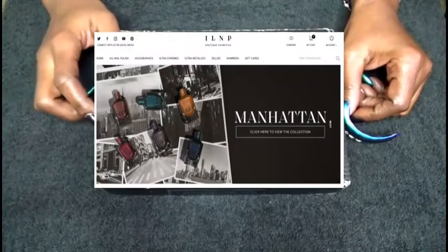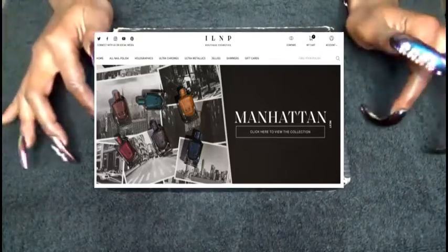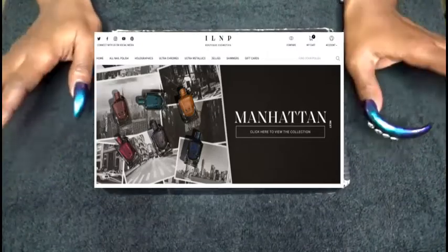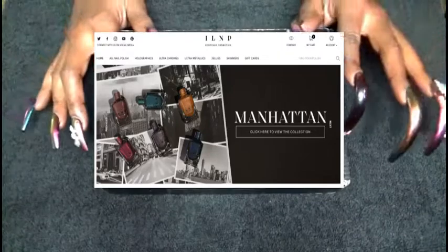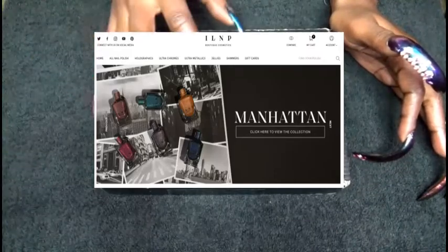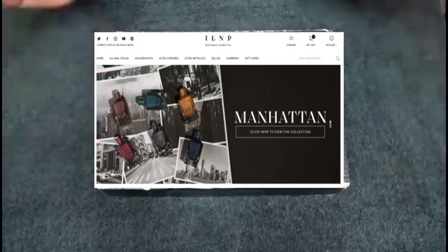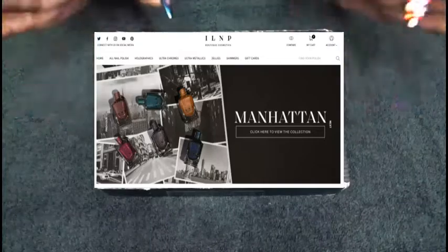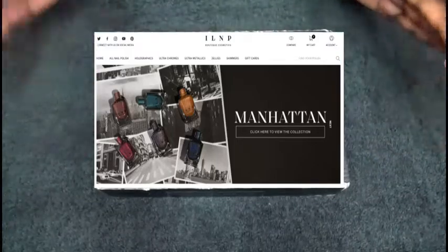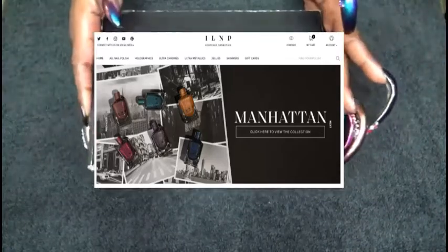This video is going to be a Black Friday haul of nail polishes that I picked up from ILNP, which stands for I Love Nail Polish. The website link will be below, so check the description bar, and everything I talk about will also be linked below. We all know Nunu is not sponsored, so you don't have to worry about that. Since I'm long winded and you know I can talk, let me show you what I got in this box.